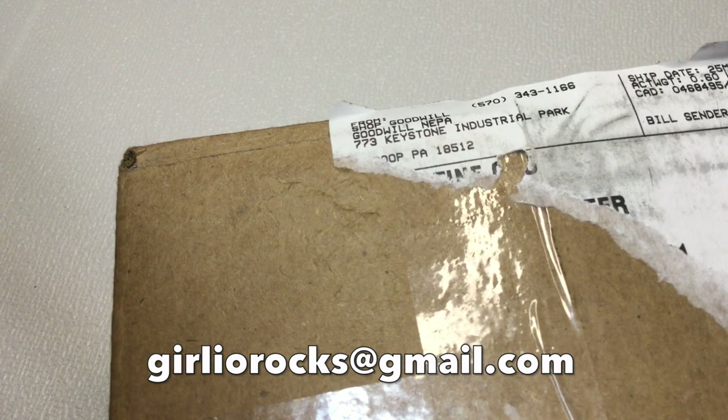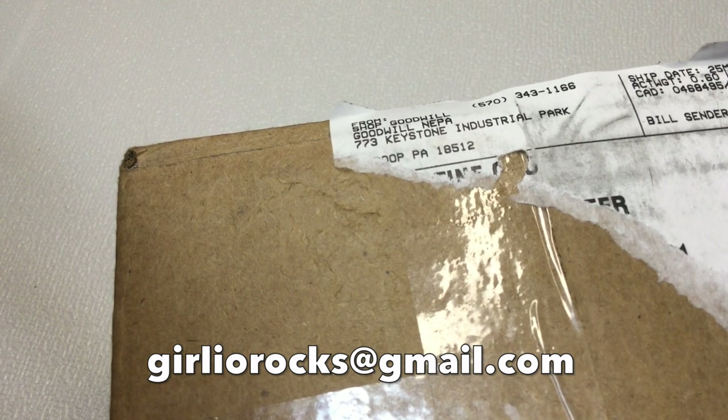All the instructions on how to order are down below. I ship to the U.S. and international. Shipping within the U.S. under one pound is $5, and anything over is based on location and weight. International shipping is also based on location and weight. I don't do orders or requests through the comments because it gets very messy for me - I prefer email. If you could email me, that would be wonderful.